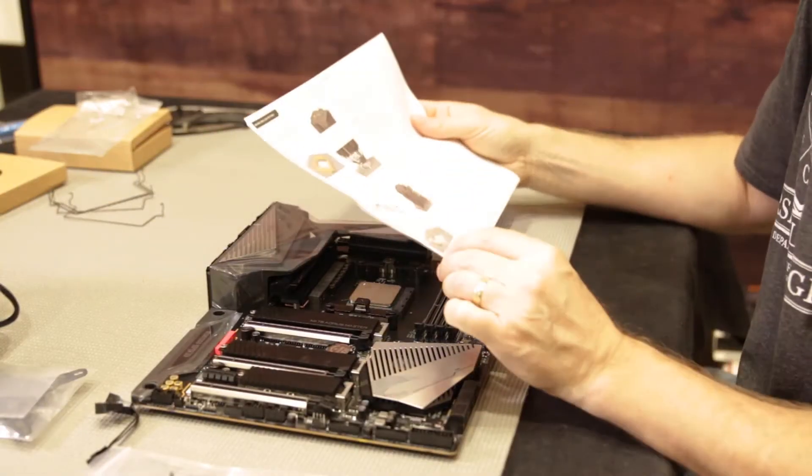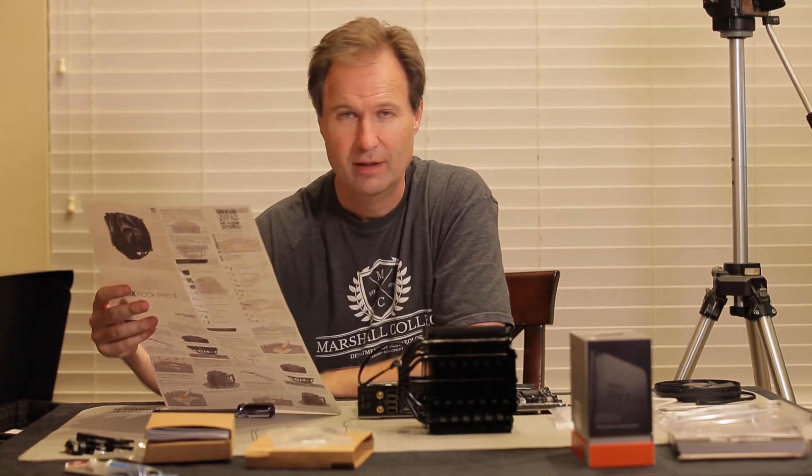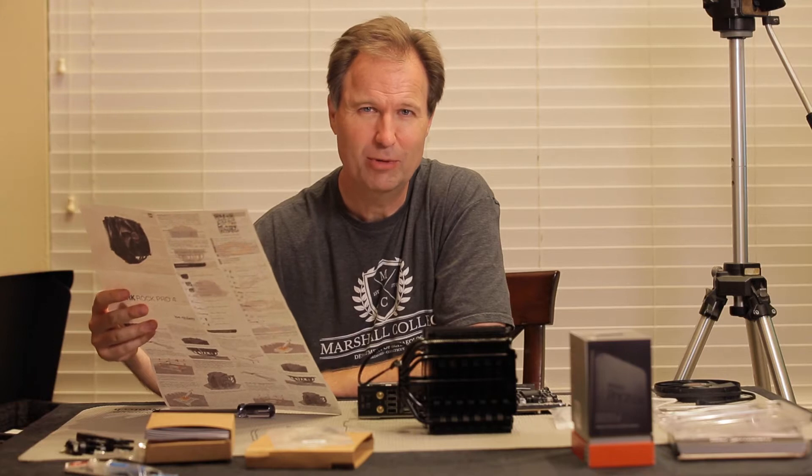Caution! The thermal paste supplied is not suitable for human consumption. Got it. Have we really progressed to the point where we need to put that in the instructions?